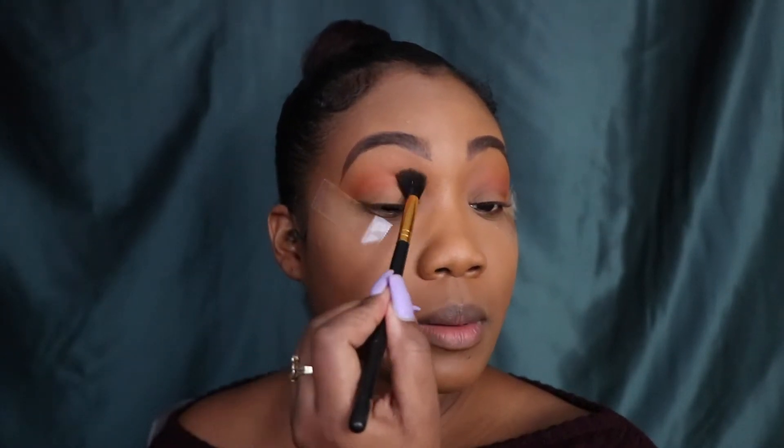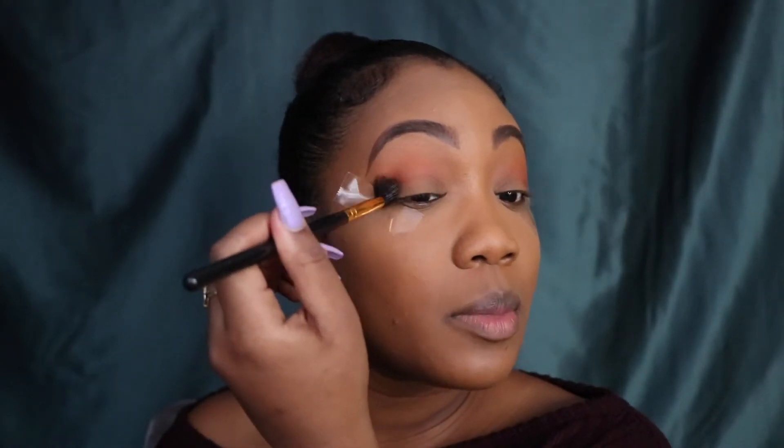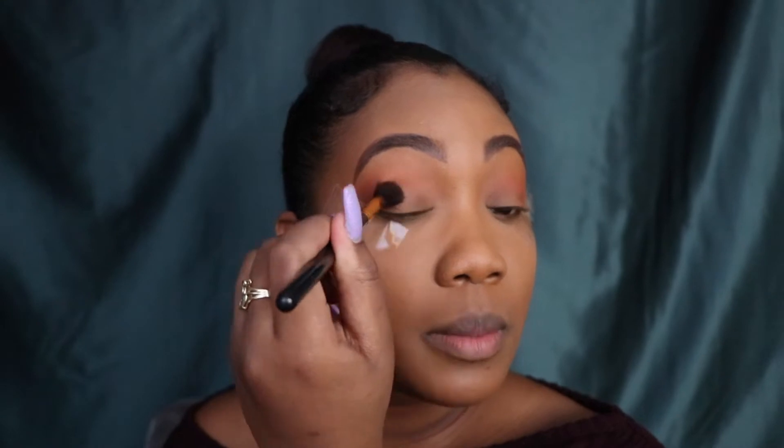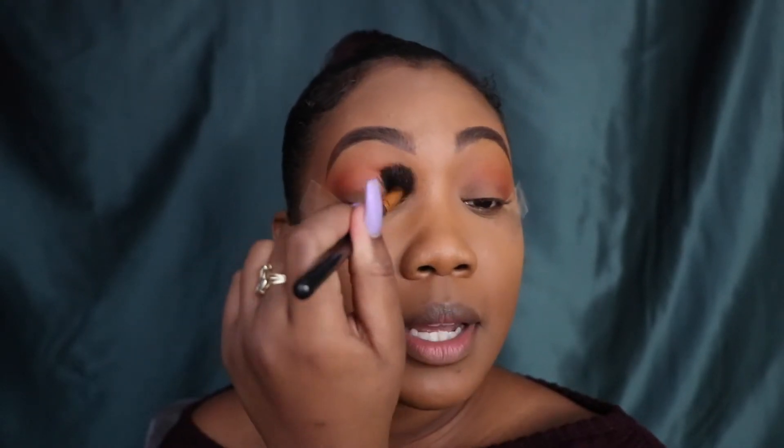Tap off the excess and do the same thing on the other side. You're starting to see color — it's getting brighter and brighter. I want to slowly build because I don't want to make it too bright too fast and not be able to go back. So build slowly. Blend, blend, blend — take that brush and blend those colors together. But don't bring the bright color too high because it's going to mess up the look.